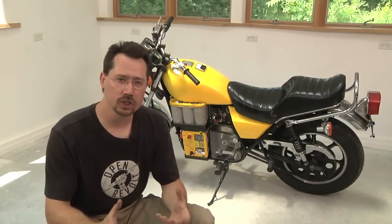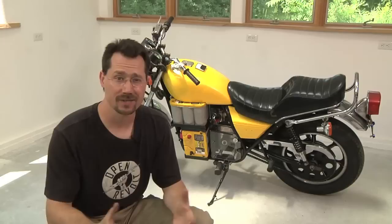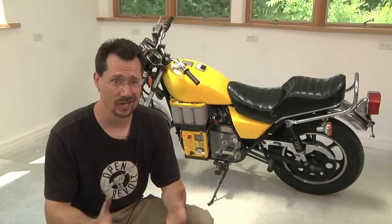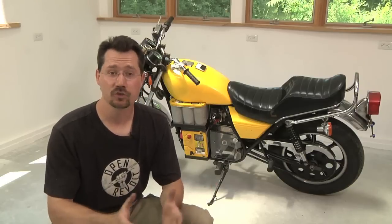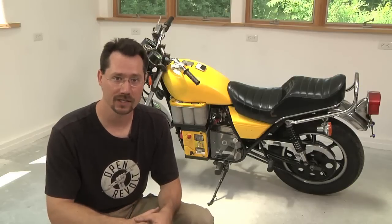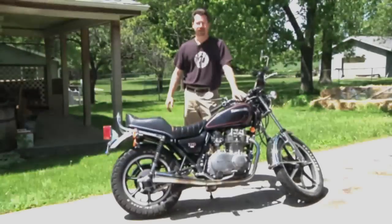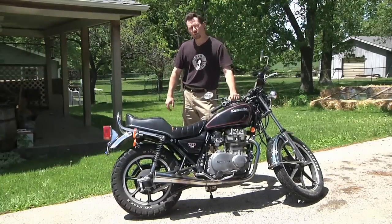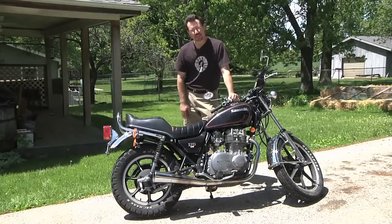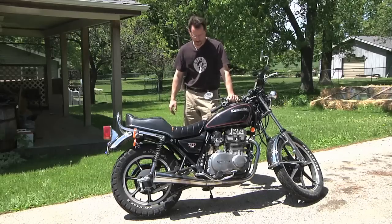But to start with, how do you even know which motorcycle to use to convert to electric in the first place? I mean, some have got to make better conversions than others, right? Well, that's true. So let's go outside and we'll take a look at a gasoline motorcycle and decide if it would make an appropriate electric conversion. So here we have a real-world example of a gasoline-powered motorcycle that we can take a look at and see if it would make a good candidate for an electric conversion.